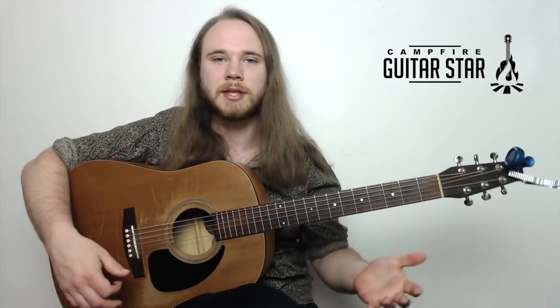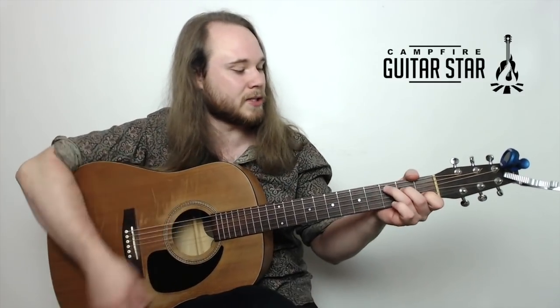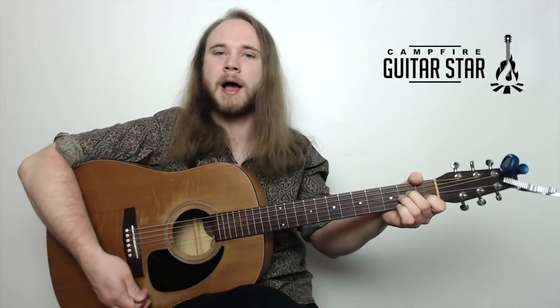The first one is going to be Simple Man by Skinner. All you need is three chords. We've got C, G, and A minor. So let's break those down.